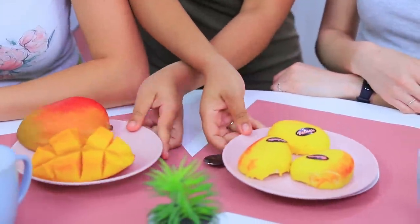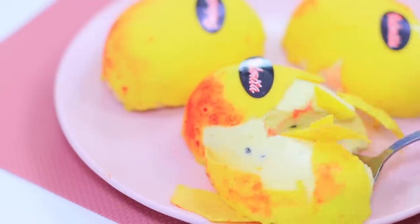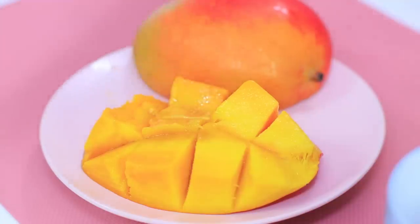Let's taste the exotic mango! Guess which one is made out of sugar and jelly! The mango dessert looks exactly like an artificial fruit with a glazed peel. Mmm, it's delicious! But the real mango is juicier and sweeter!